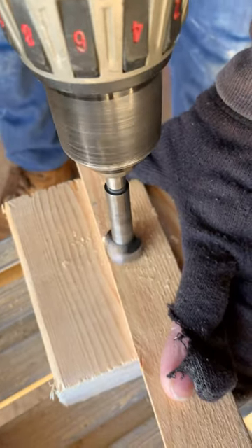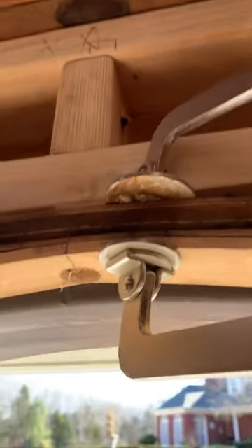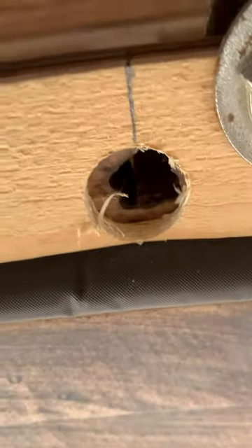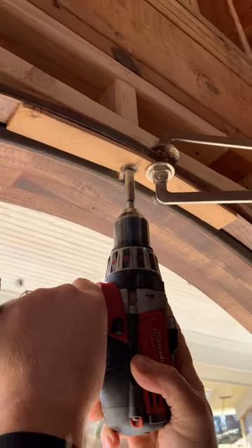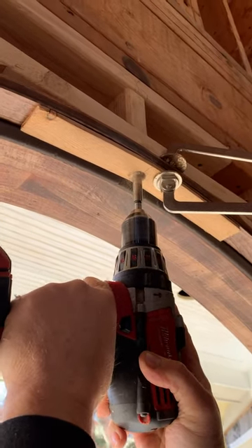I grabbed a thin piece of wood to use as a jig. I drilled a 7/8th of an inch diameter hole with a Forstner bit. I'd use the jig because there ain't no way you're going to keep that in the hole.